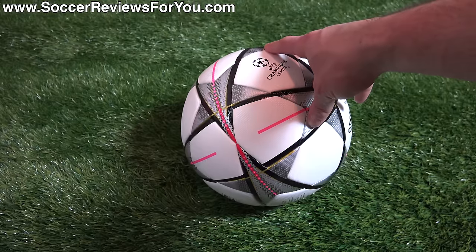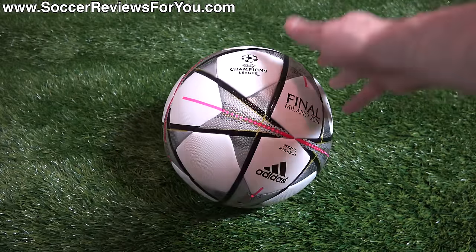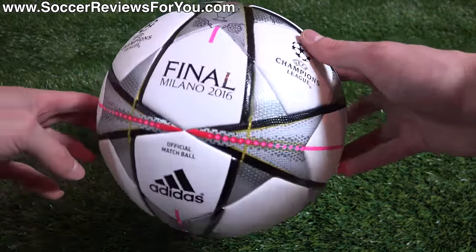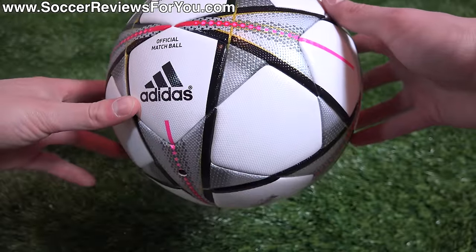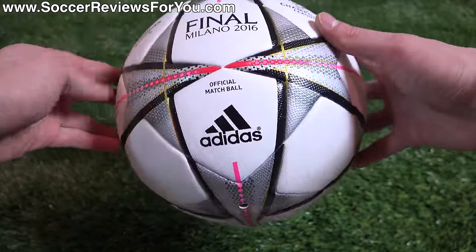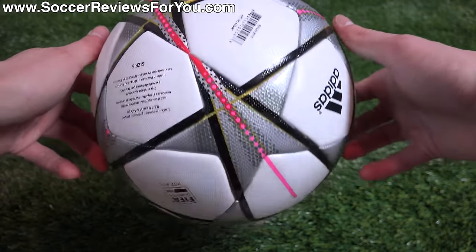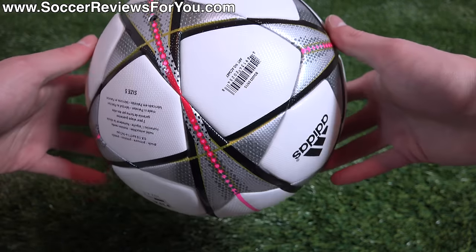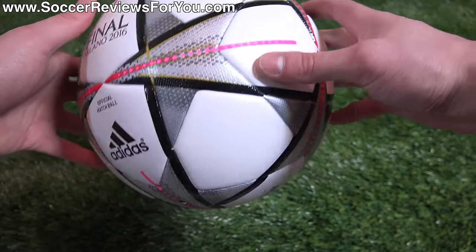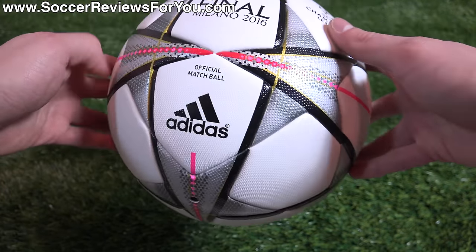If you're perhaps interested in one of these for yourself, first link down below in the description — go ahead and click that. It'll take you to the review page on my website where you'll find high-quality images of this exact ball that I took myself, giving you a better idea of how it looks in person. And of course, you'll find Buy It Now links with exclusive SR4U coupon codes where you'll be able to pick it up below its normal $160 retail price.